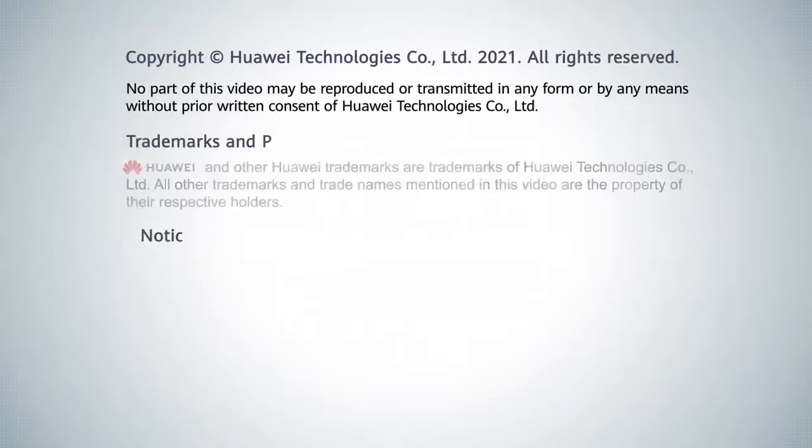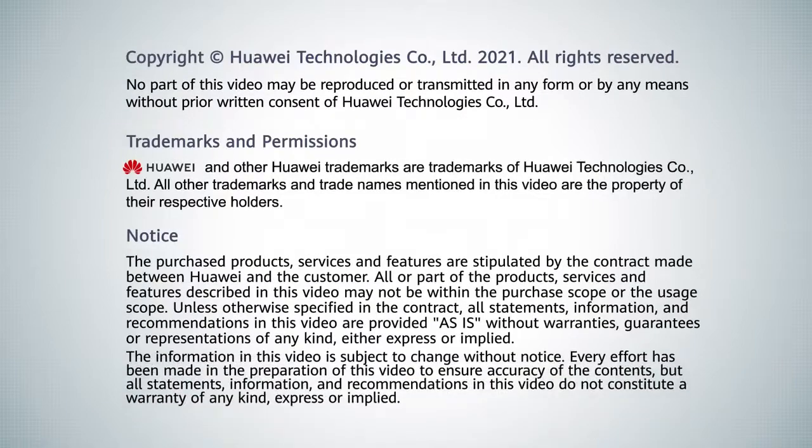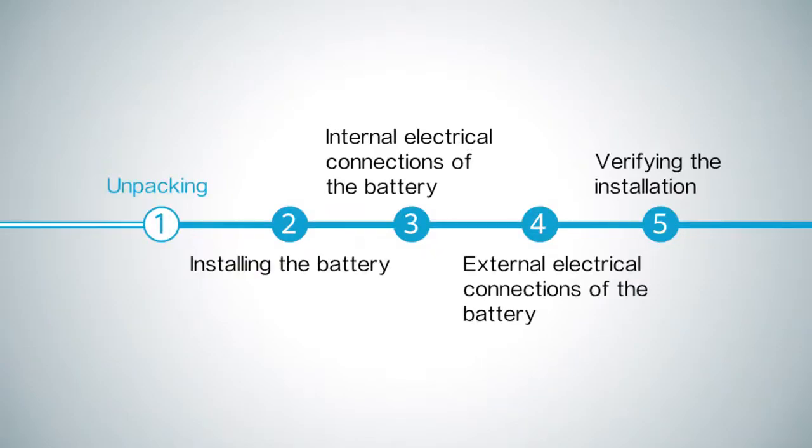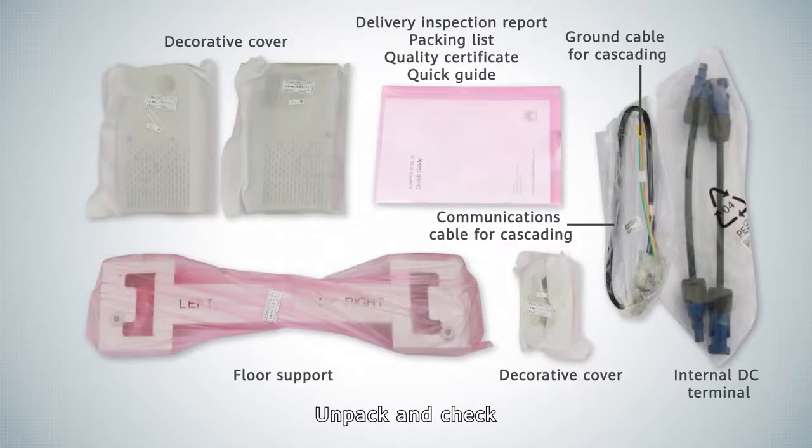LUNA 2000 5-30 S0 Installation Video. Tools. Unpacking. Unpack and check the contents.